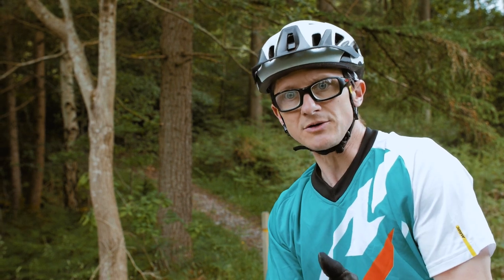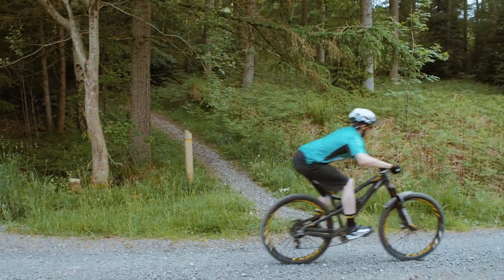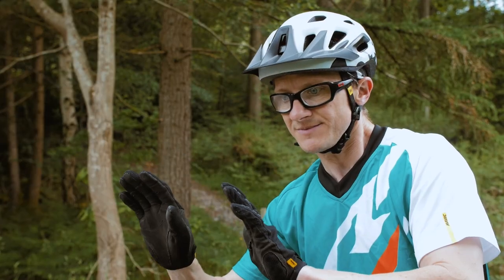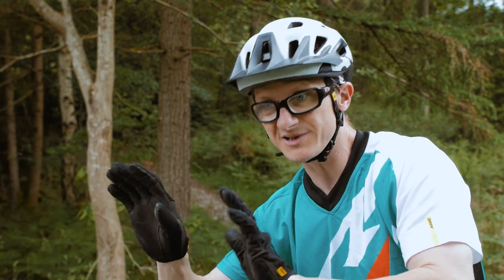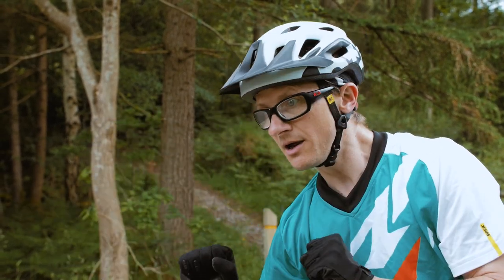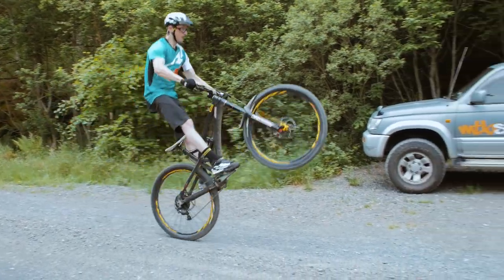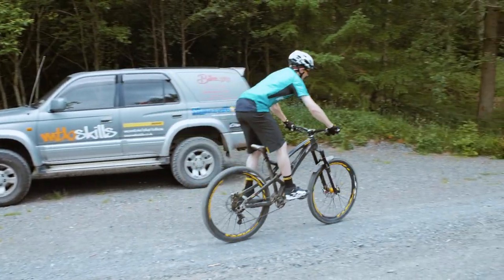It starts with a manual — I'm loaded up from that manual and I can spring up off of what is essentially dipped heels, pulling the bike through or kicking the bike through with the feet. At that point I can spring upwards, punch the bar up and forwards, and then lift the legs up into the torso to get that back wheel up to height.